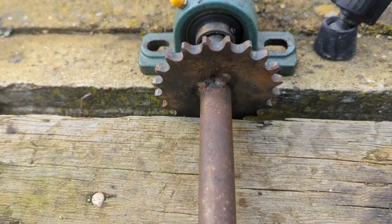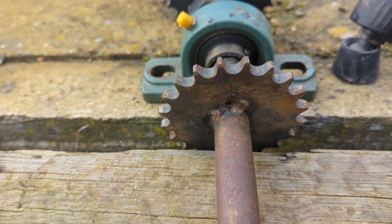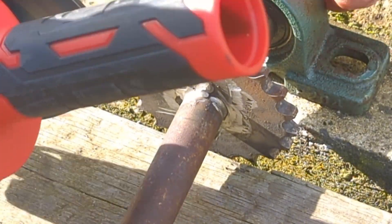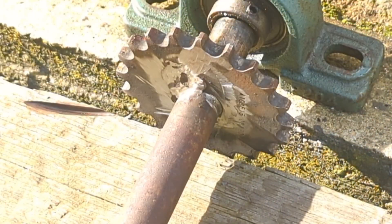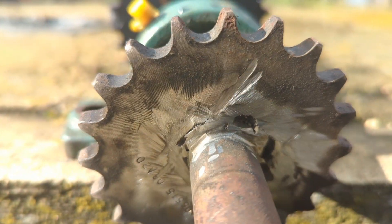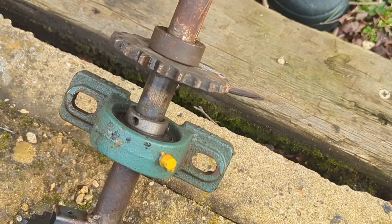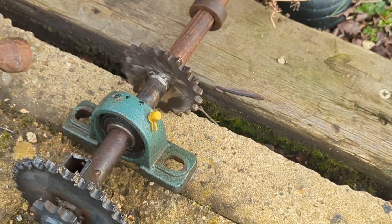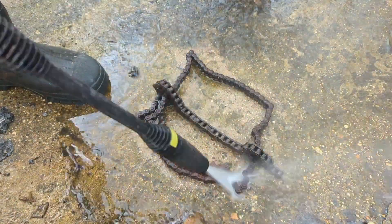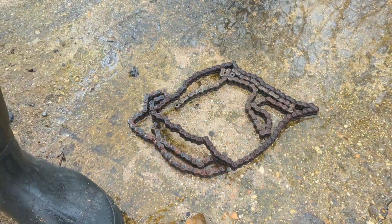So before I hit it with a plasma cutter I'm just gonna clean it up all the way round. No plasma cutter required. Got rid of most of the crud.